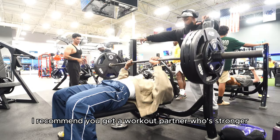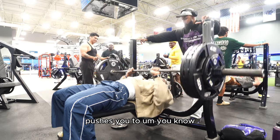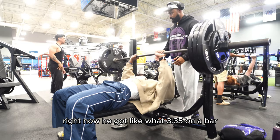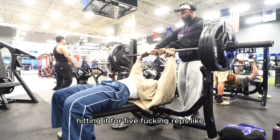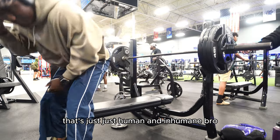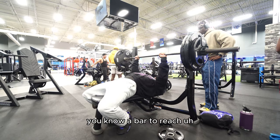If you don't have a workout partner, I recommend you get one who's stronger than you, because it always pushes you to keep striving, keep working. Right now he's got like 335 on the bar, hitting it for five reps. That's just inhuman, bro. So no matter how strong I feel, I always feel like I've got a bar to reach.